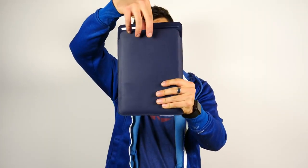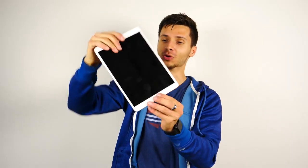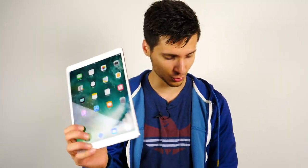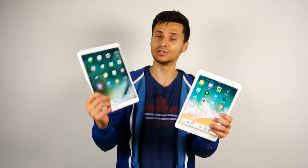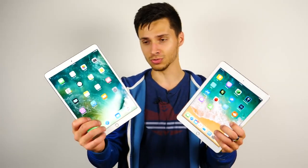Here it is guys, the iPad Pro 10.5 inch. This thing is so sleek and good looking, it's hard to believe — Apple really went all out on this one. In this video I wanted to compare the new iPad Pro 10.5 inch with the super slim bezels to the older iPad Pro 9.7 inch. How does the new one compare to the old one in terms of durability? My main concern is the slimmer bezels.